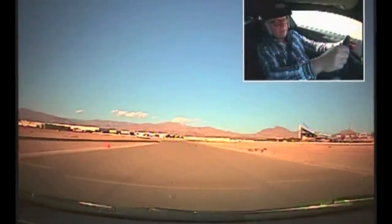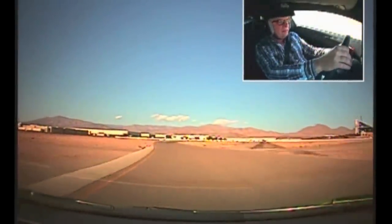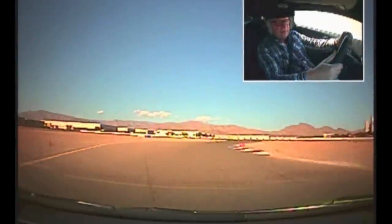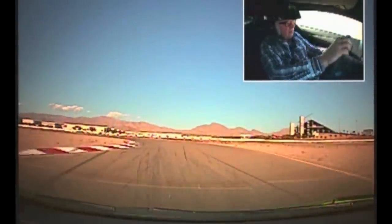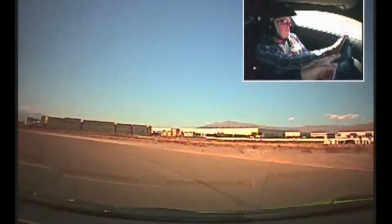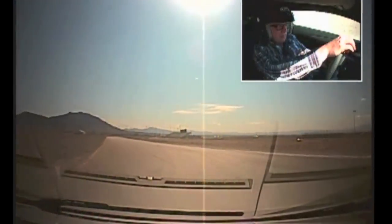So now you're in fourth. Accelerate out. Just leave it in fourth, you're in fourth right now. Let's go right through the middle. Downshift, downshift again, downshift one more. Turn it in more. There you go. Now accelerate out. Go. Just shift once. There you go.